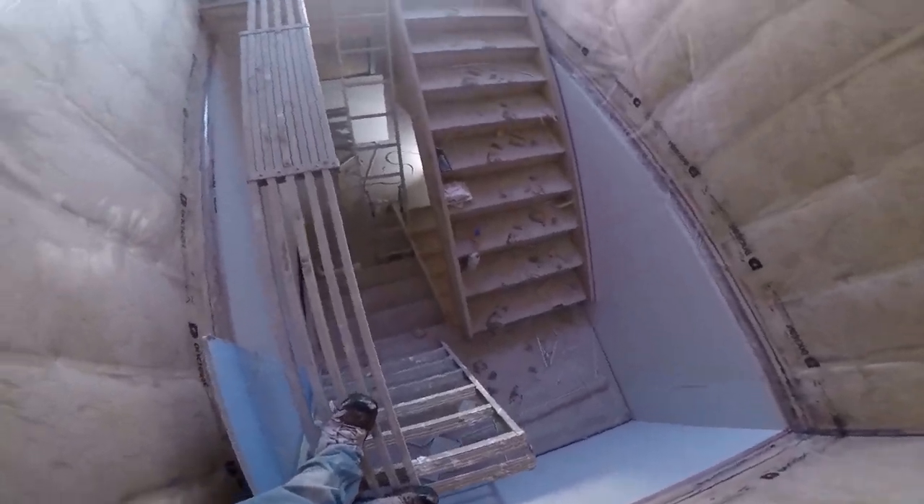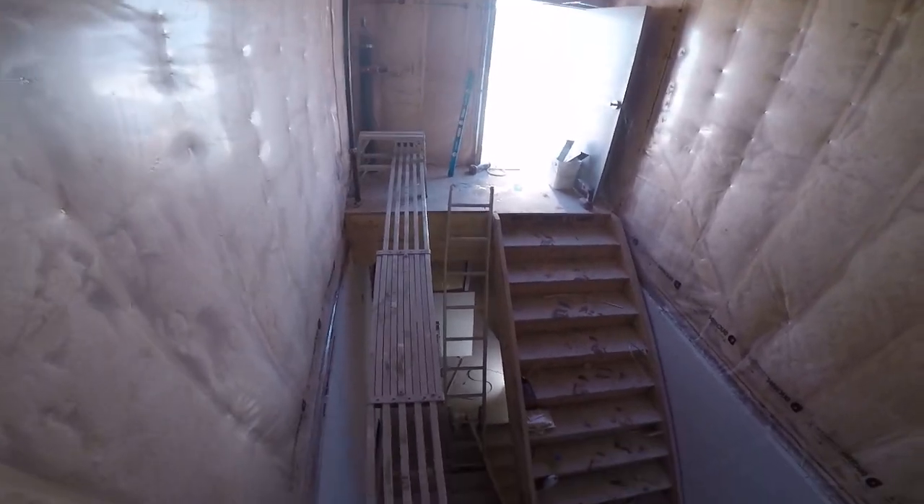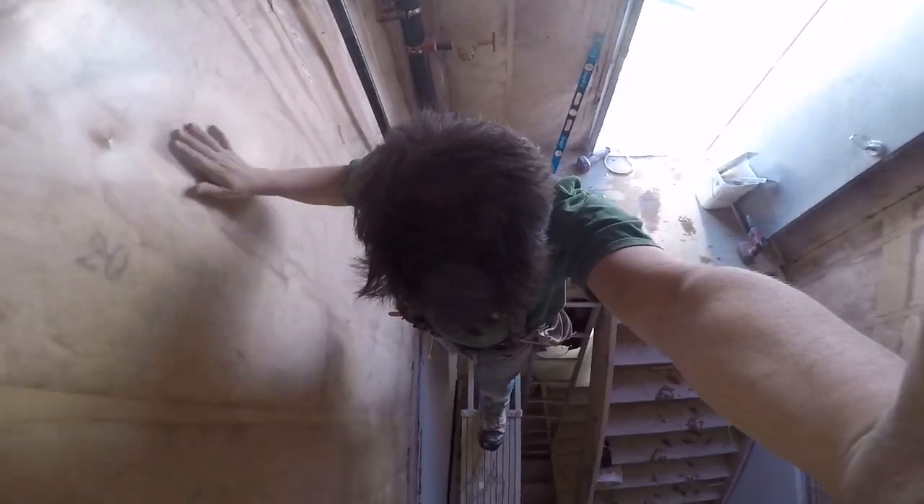Hey gang, what's happening? Hope everyone's well. Today we're going to be going over drywalling at height, so welcome back to another Construction Cronies video.